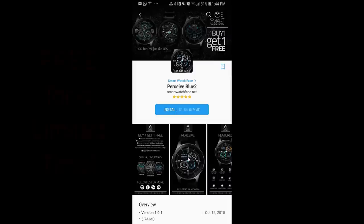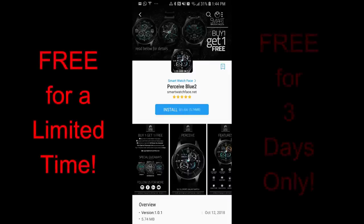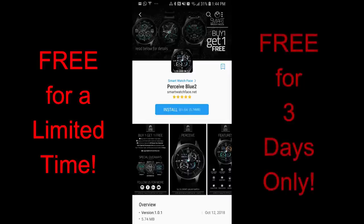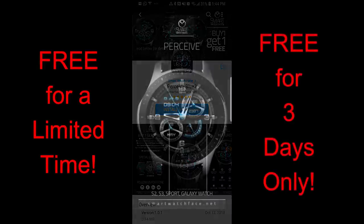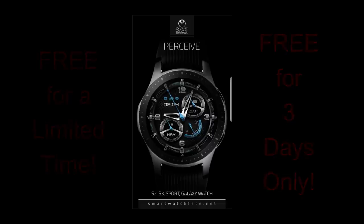I'm really happy to be back with you guys, and of course super excited to offer yet another free-for-three promo. And this one is again from our friends at Smart Watch Face. Just remember that you only have three days to pick this one up and then it's going to switch back to a paid version. So if you do like it, then you will have to hurry. Without further ado, let's go check out this now free face called Perceive Bluetooth.